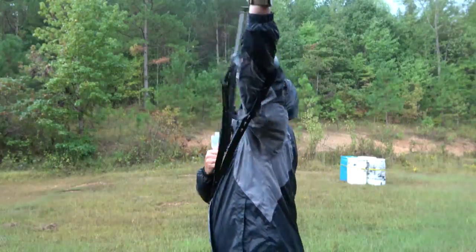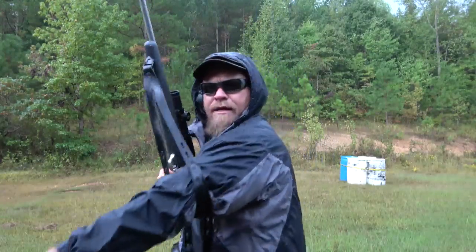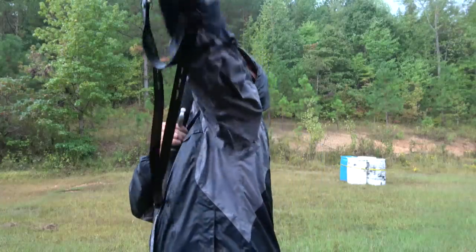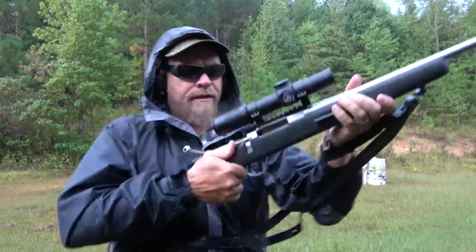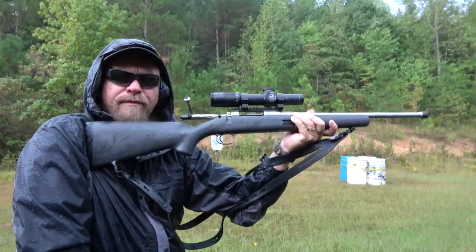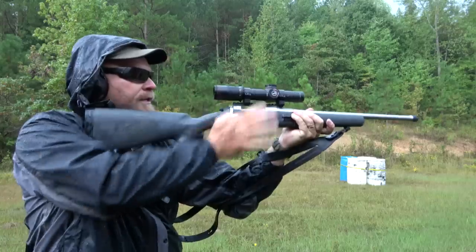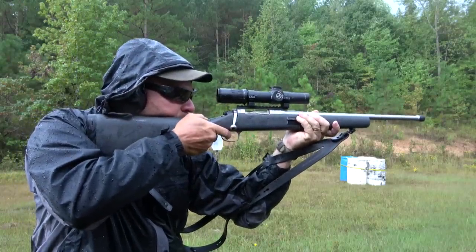I also gorilla-taped the sling stud ends for two reasons: number one, to make sure they don't unscrew and come out, but the main reason is to make sure they're quiet — not clicking and banging. Generally you put your arm through the sling like this, it has a loop in it, and it makes a very stable platform. This Leupold scope is very nice.